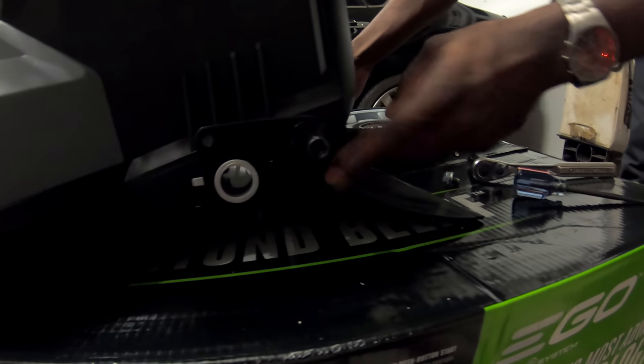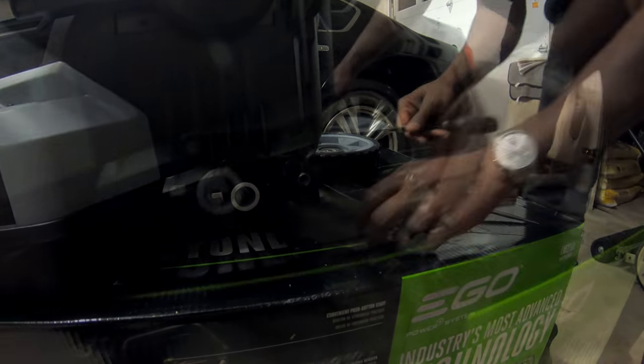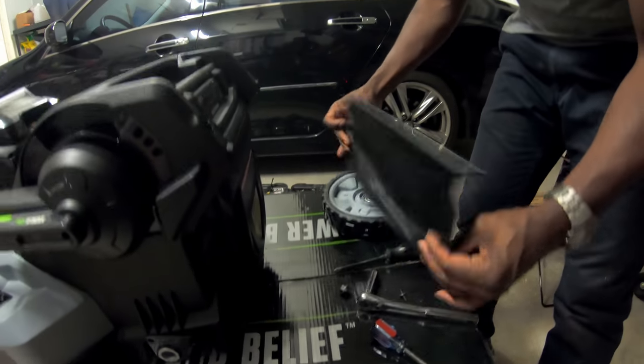The mounting location we chose on this Ego is really the only place we found that we could make this work — it's going to be where that safety trail flap is. The safety trail flap has a Phillips head screw on both sides. Go ahead and remove those and simply remove the tail flap. Once you remove the tail flap, you're going to want to get the measurement from each mounting point, one side to the other. I believe it was about 18 inches, but measure it for yourself — measure twice, cut once.